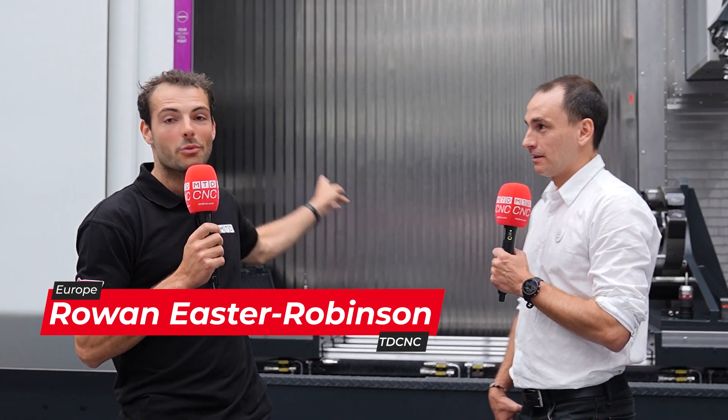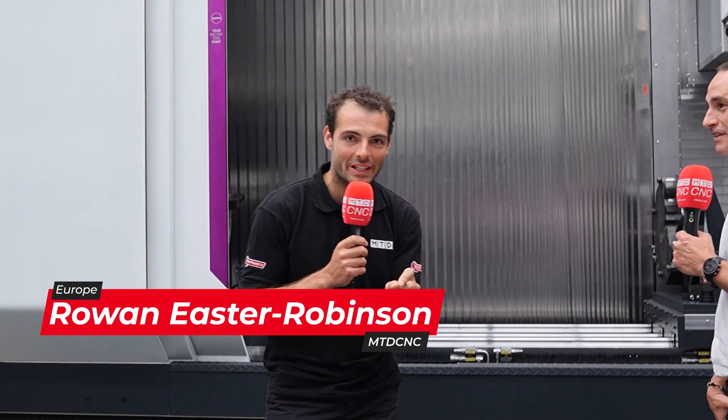Big machinery like the one behind me is always a daunting investment. It's a big machine to put on your shop floor and it takes a lot of thought. Let's go through exactly the configuration, Ignacio. We're here at the Ibarmia open house — let's have a quick look. What have we got here? What kind of machine?